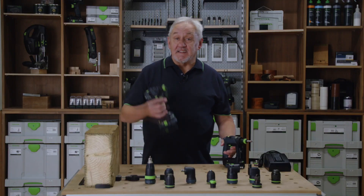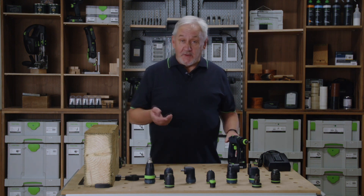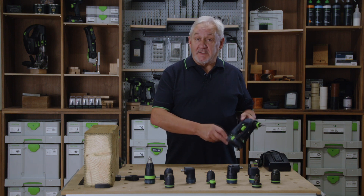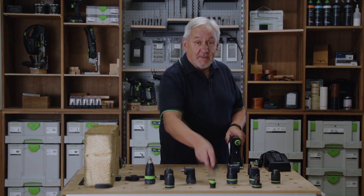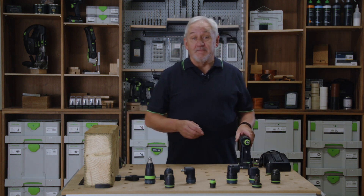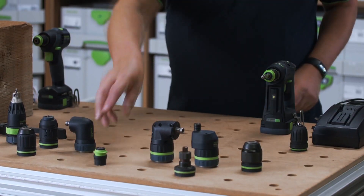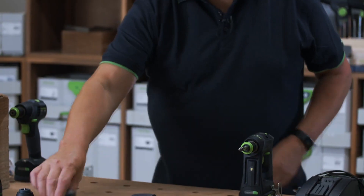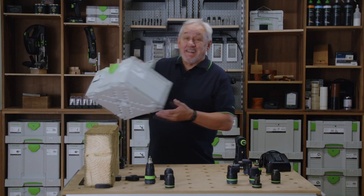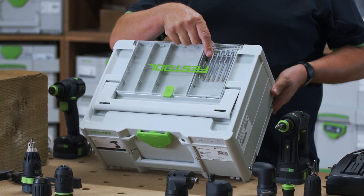The CXS and TXS 12 drills are available in two variants: plus and set. The plus version includes the drill, two 2.5 amp hour batteries, TCL 6 charger, 10 millimeter chuck and belt clip — all delivered in the sustainer. The set version includes everything in the plus, plus a Centrotec chuck and angle head, all in an exclusive DF sustainer which includes a Centrotec drill and screwdriver bit set.